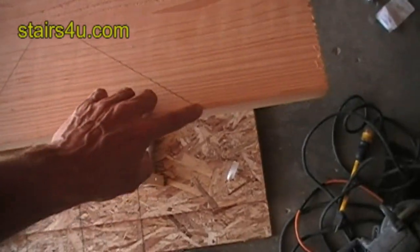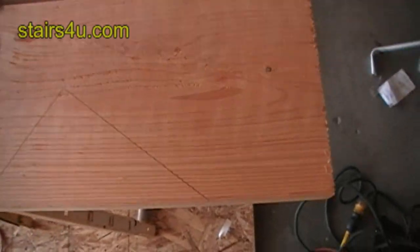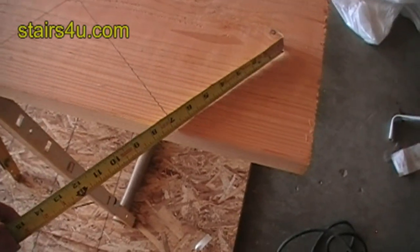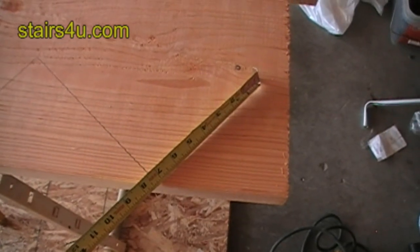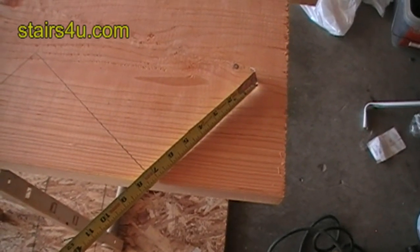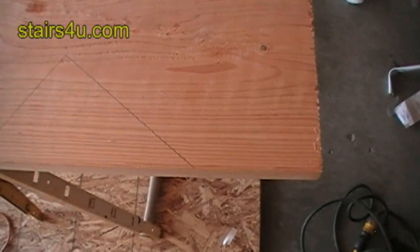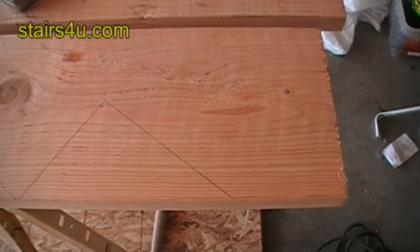So allow yourself enough room so you can cut the bottom step out. Now here, you can always check it with the tape. We have a seven inch, seven and a half inch rise, and you can see I'm pretty close there. So just another tip when you're laying out your stair stringer.